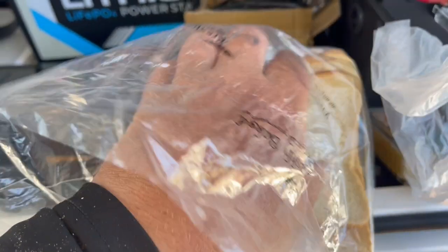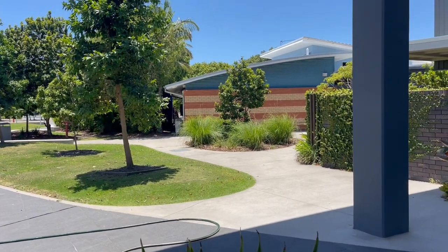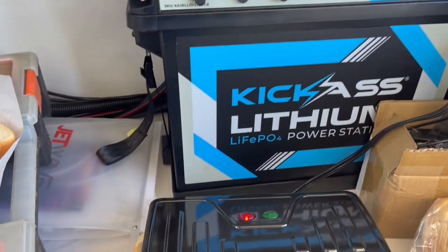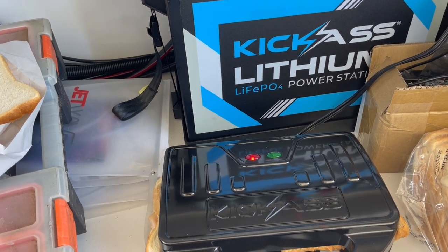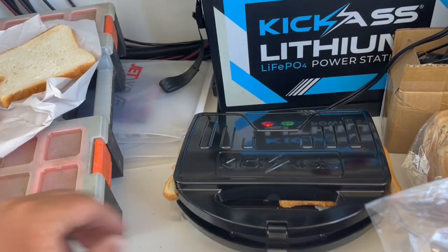So we'll make another set — that one's for me, this is for the little fella. He's running around the school here somewhere, over there on the playground. I've only just put them on there, so we'll see. It'll probably take a minute or two to hit that green light.